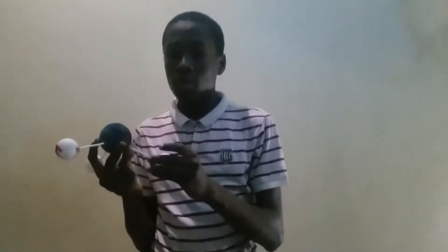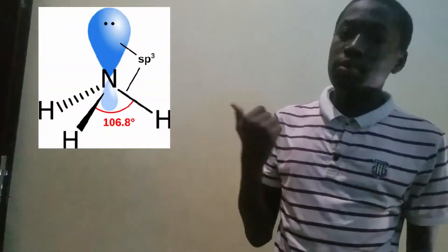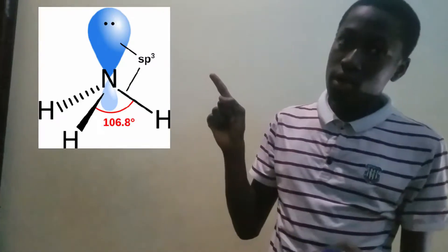Hello guys, welcome to Be Creative. Today I'm going to be showing you how to make the ammonia molecule — the ball and stick model of the ammonia molecule. An ammonia molecule has a trigonal pyramidal shape because of the lone pair of electrons, as you can see in the picture above.